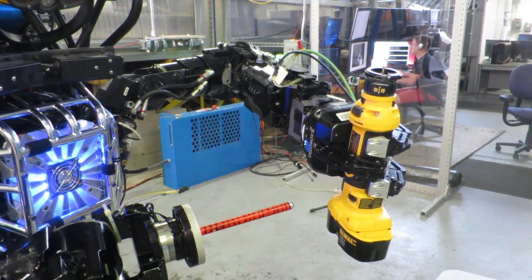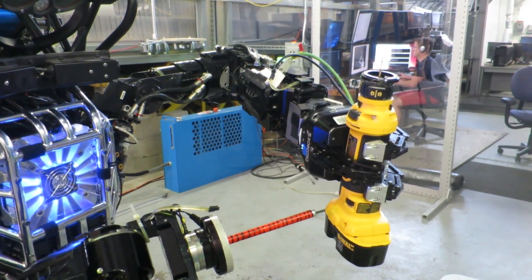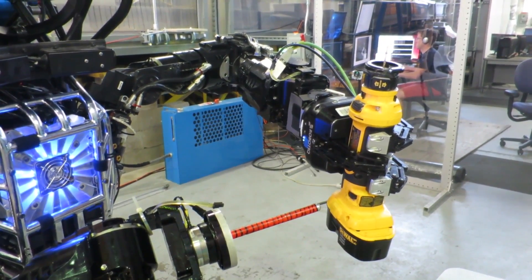Using stereo visual servoing, the robot drives the position of the textured pointer to the location of the drill button to turn on the drill. This approach is highly autonomous and as a result can be quickly executed.